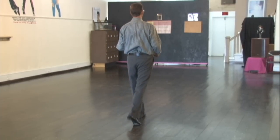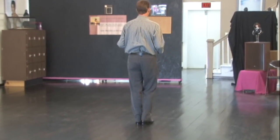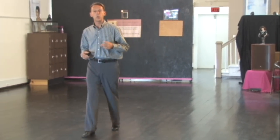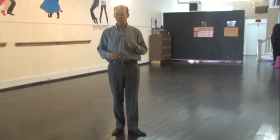So I would go slow, slow, quick, quick. Again: slow, slow, quick, quick. I'll start over each and every time, renewing it with the left foot. So the tempo is slow, slow, quick, quick — continuously throughout.